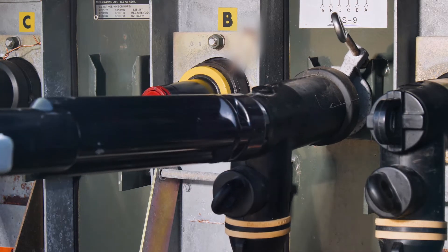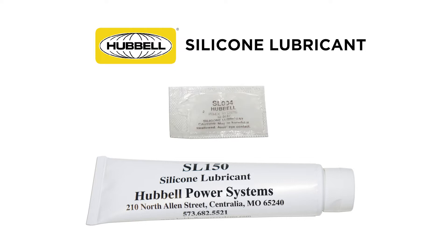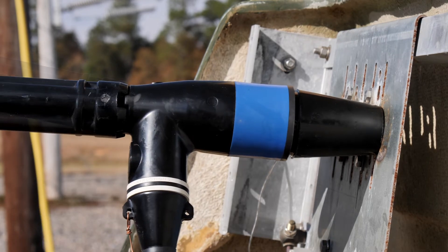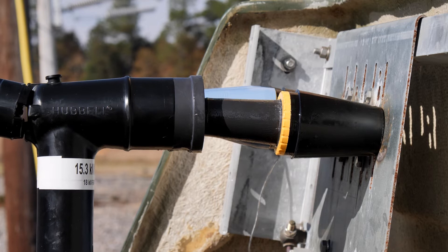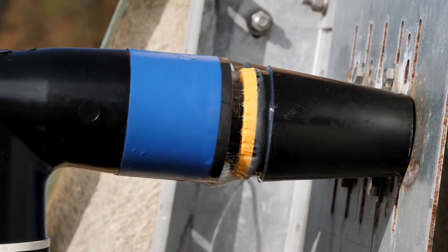Underground elbows and bushings are also called separable connectors because they can be separated whenever there is a need. The dielectric silicone grease manufacturers supply with the elbows and bushings is one of the major reasons this is possible. This grease plays an equally important role when mating parts as it does when separating parts, because without the use of the supplied silicone grease, the separable connection could potentially turn into a permanent connection.